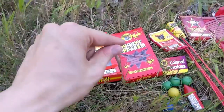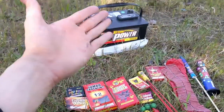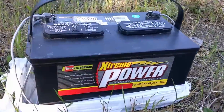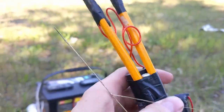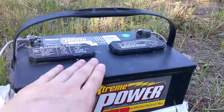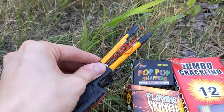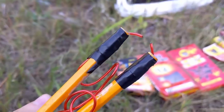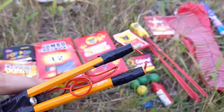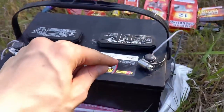Welcome back everybody to another video on lighting off some fireworks. Today we have a really interesting question: can you light fireworks off using electricity? We've got a cheap high voltage module that I put together — they're about a dollar off AliExpress. This should be really cool and we are going to see if we can actually light any fireworks.